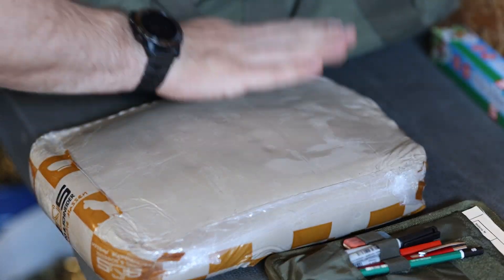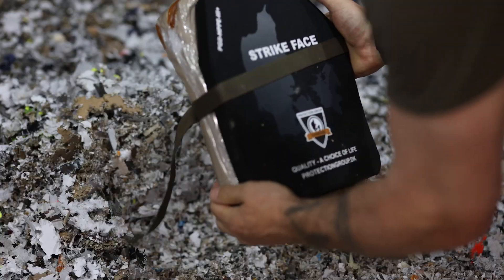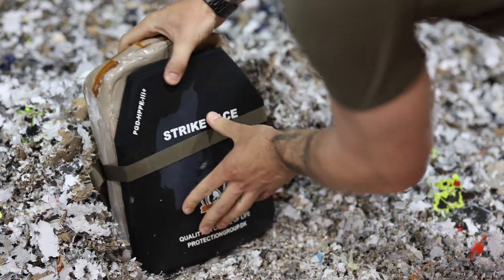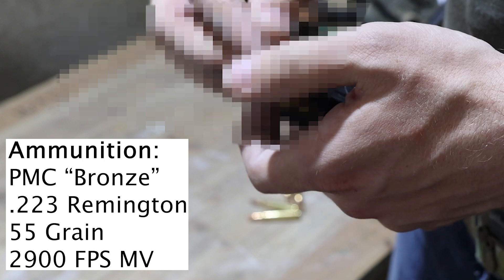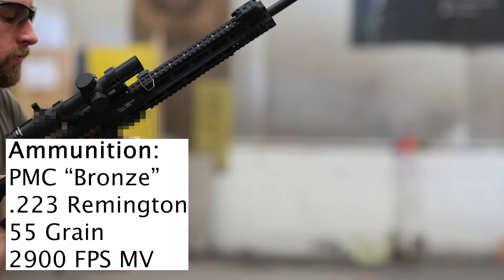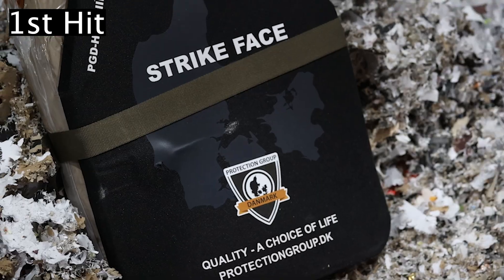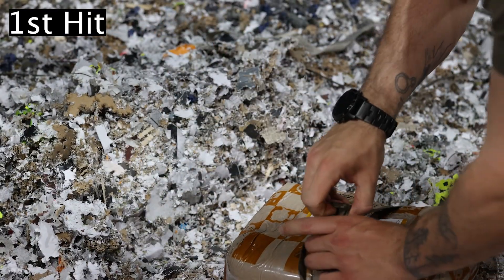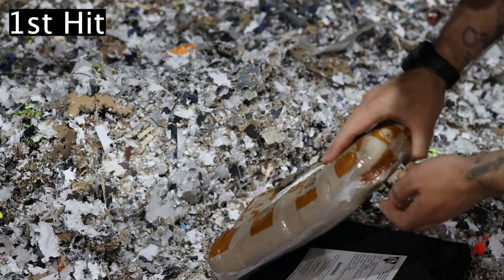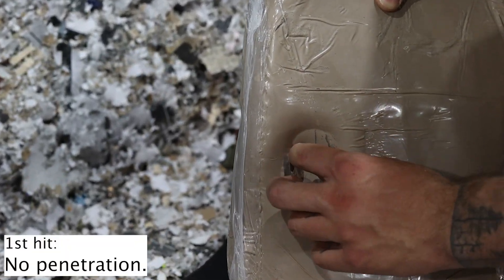Now let's take a new piece of clay and protect it with this Production Group Denmark ballistic plate. It's also important what ammunition you use, so here is the data for the ammunition. Now you will see why the clay is important for tests like this — not only the penetration itself matters, but also the force which is transferred to the material behind.